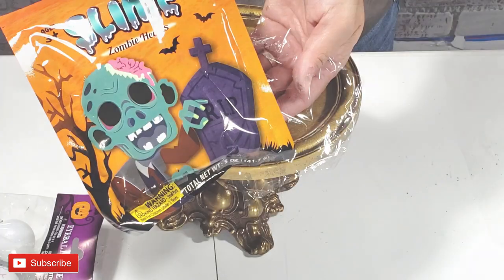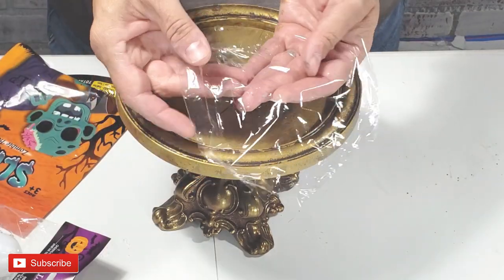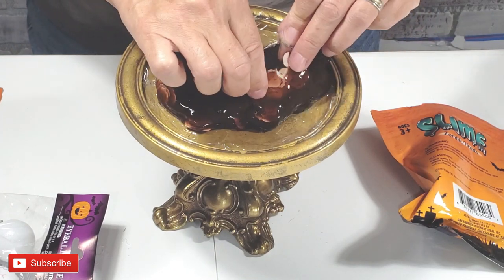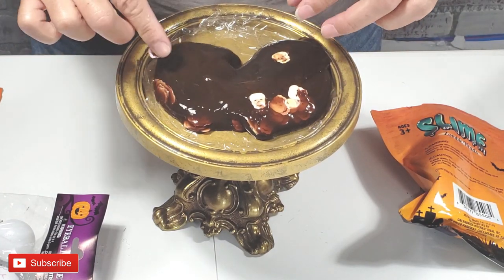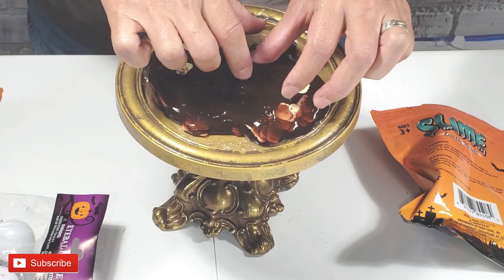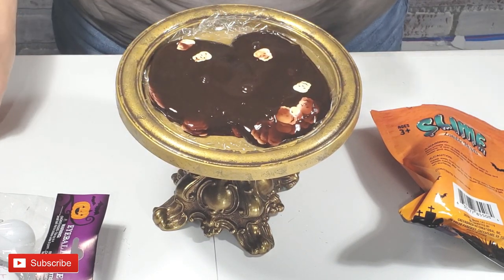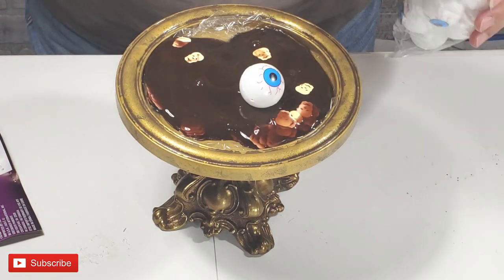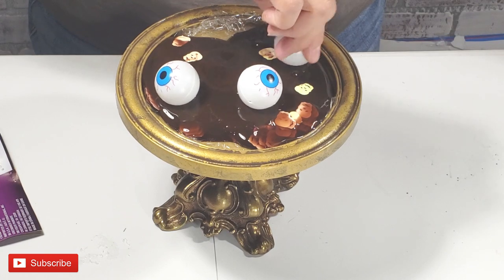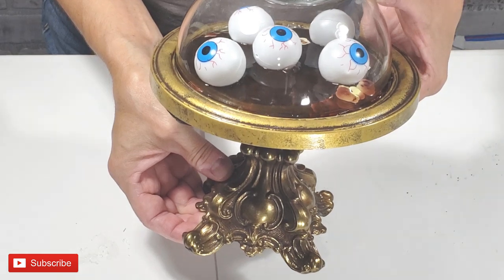I want my little serving dish to be very spooky. So I'm taking this zombie slime from Dollar Tree. I'm going to cover the inside of my stand with plastic wrap because I don't want the slime to possibly mess it up. So I'm arranging the little zombie heads here in the slime. I have these eyeballs that I purchased from Dollar Tree and I'm going to arrange them in the slime. How spooky is this little stand now?